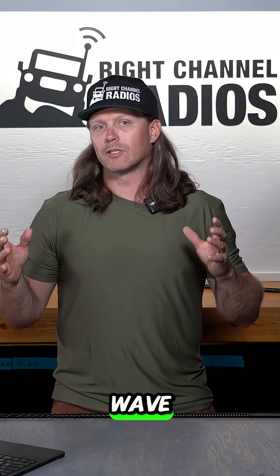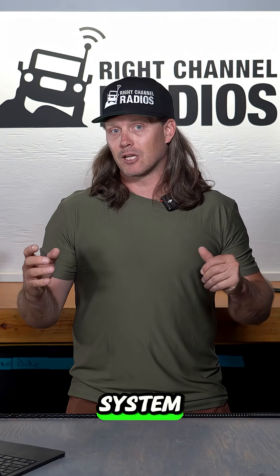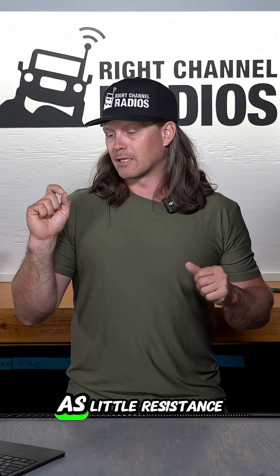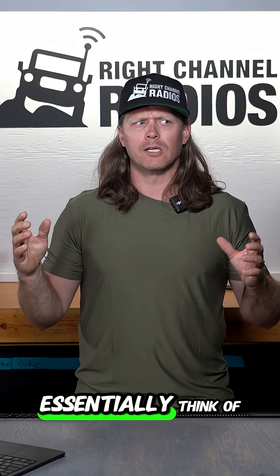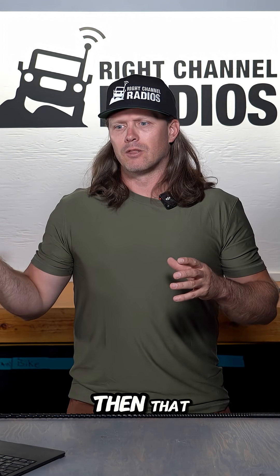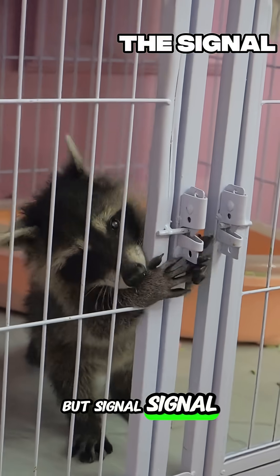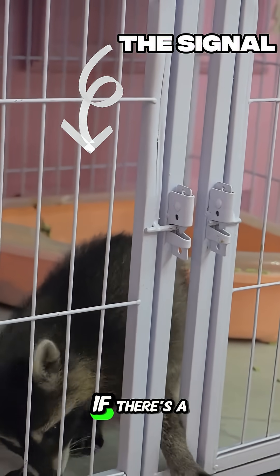What is a standing wave? Standing wave is essentially resistance on the inside of your antenna system. You want to have as little resistance as possible. If you have a lot of resistance, it's almost like a clogged pipe — the signal cannot get out of your system if there's a lot of additional SWR.